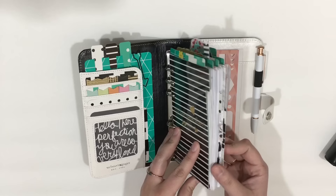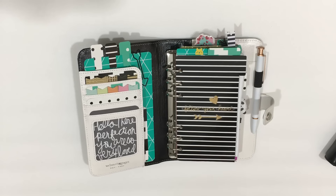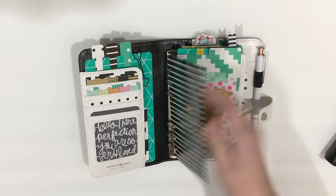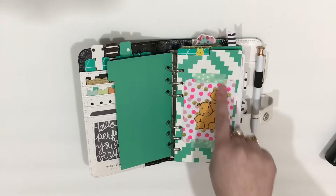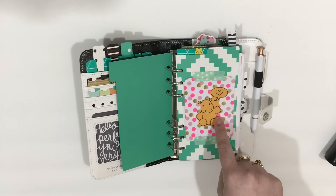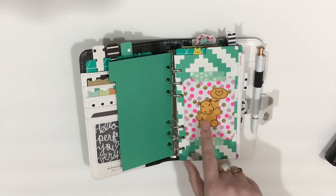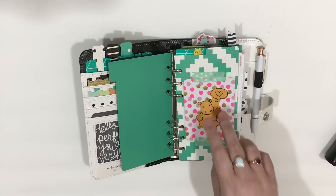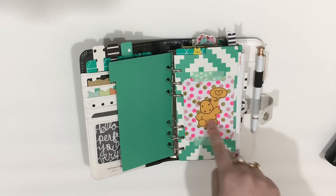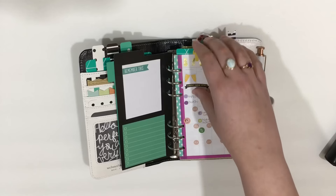I have six tabs that I started off with in my January setup and I continue to move those over. The first tab is my calendar, which I have divided into three top tabs. This little hippopotamus guy was drawn by Chris from Stop and Jot Crafts — I'll leave her shop link down below because she does some cute little illustrative stickers.